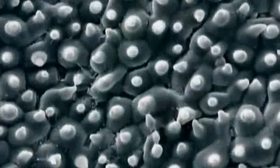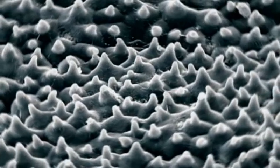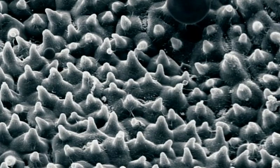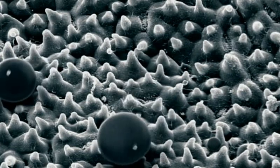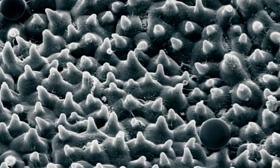The secret is in the microscopic detail of the lotus leaf. Its surface is covered in tiny bumps, each of which is capped by a waxy layer. The caps repel water, forcing it to perch on the very tips of the microscopic bumps. Unable to reach the leaf's surface, all the water can do is roll back into a sphere. And since it's repelled by the tiny bumps, there's nothing to stop it rolling off the leaf.